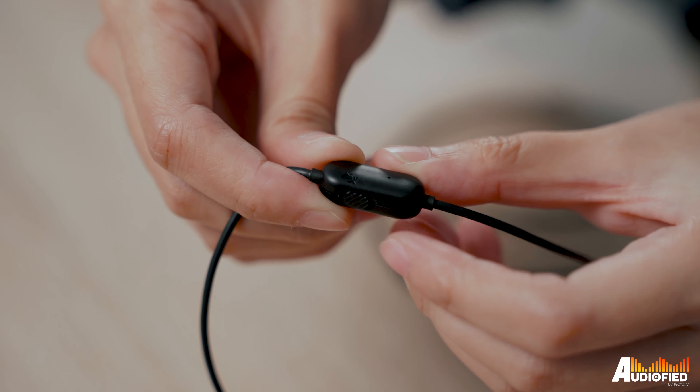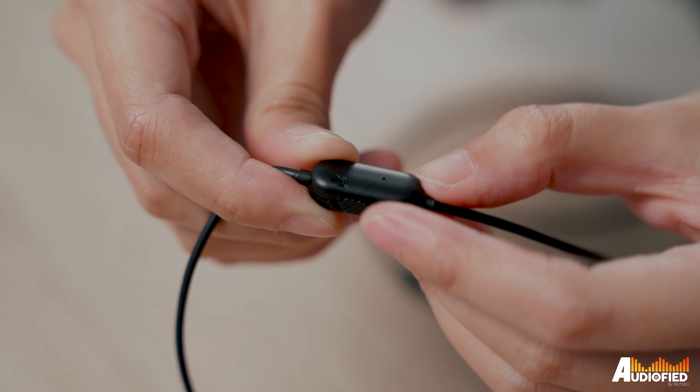There's definitely room for improvement here. I think including a scroll wheel for volume would have been excellent. As it is now, you have to use your phone, computer, or Nintendo Switch's volume controls, which isn't ideal when you're in the middle of a game and you want to turn the volume up or down.